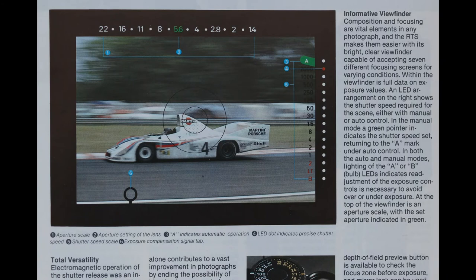The viewfinder illustration from the brochure is shown here. The viewfinder displays the shutter speed as a steady value. There is also an indication of when the camera is in automatic mode. The aperture scale of the lens is shown, along with an indication of the currently set value. There is also an indication of when exposure compensation is in use.